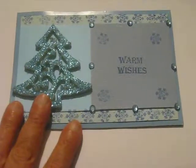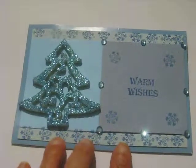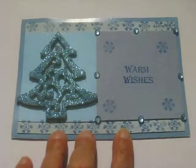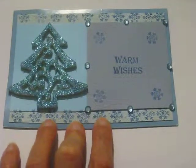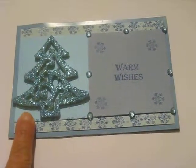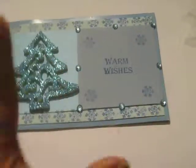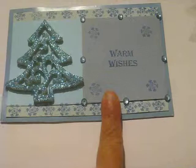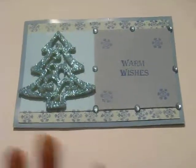Now what I did here is, the card started off as just sort of this bluish gray color. I wanted to put some layers on it, so I put first this white cardstock here. Then on top of that I put this blue cardstock. And over here, because I knew what I was going to do with it, I put this sort of a blue-gray cardstock on it. I wanted lots of layers on it, and lots of blue.